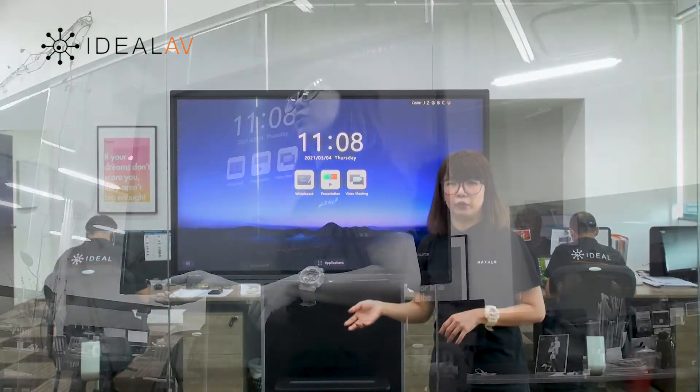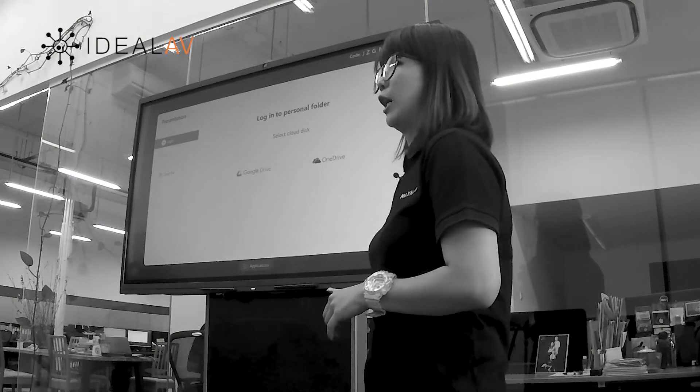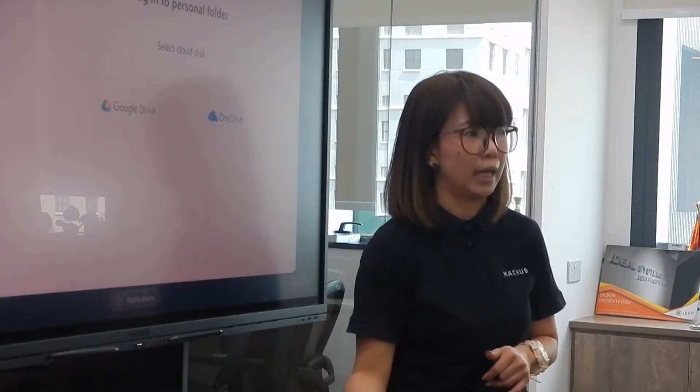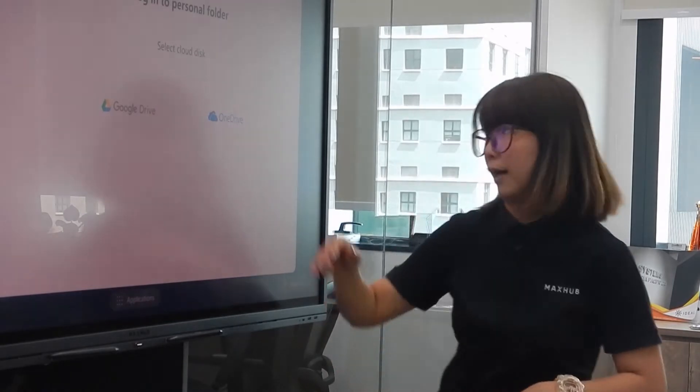We go into the presentation mode. This one comes with a built-in Windows i5 or i7 — you can choose — or an Android module as well. We support Google Drive and OneDrive. You can connect to your own network or drive, and we support both business accounts as well as consumer accounts.